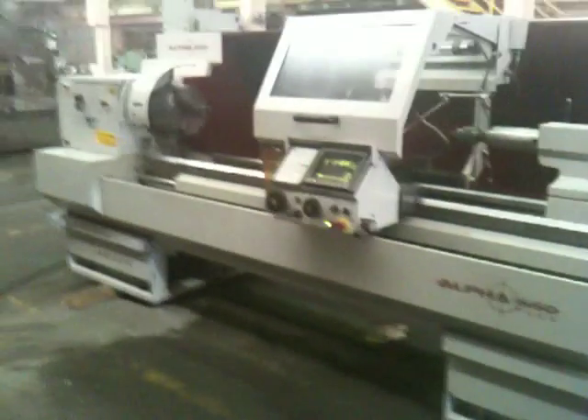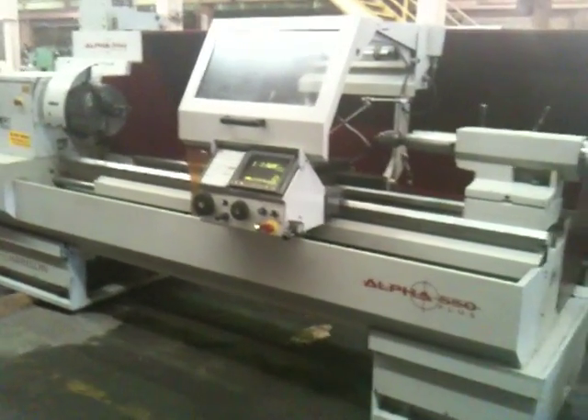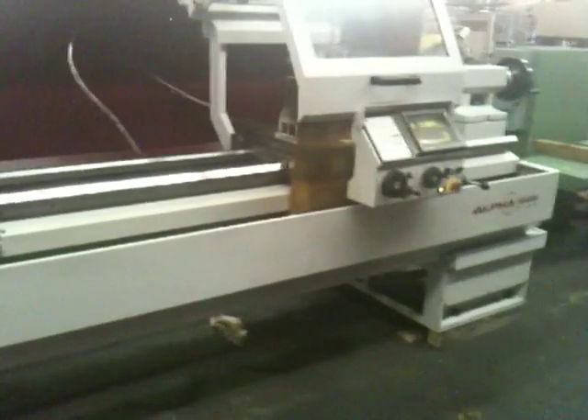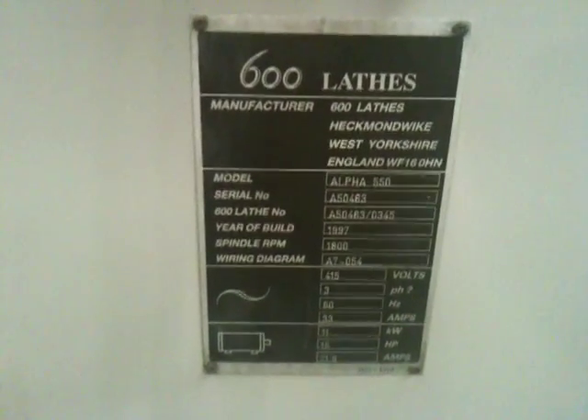This is a Harrison TeachLade model Alpha 550 Plus. It's a 21-inch swing by 80-inch centers. It's got a Fanuc Alpha Control. You can see here the serial number A50463. The machine is new in 1997.